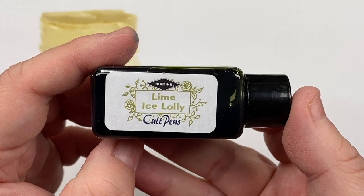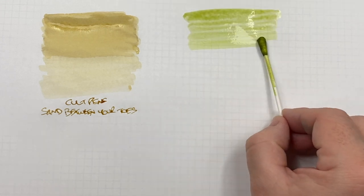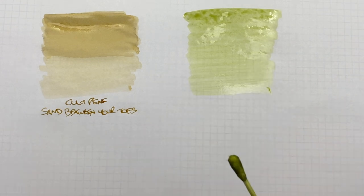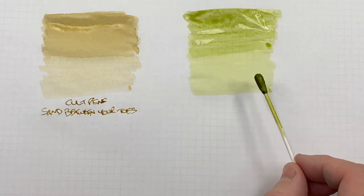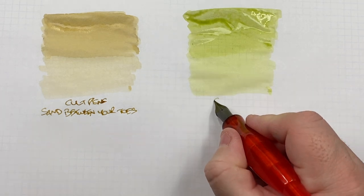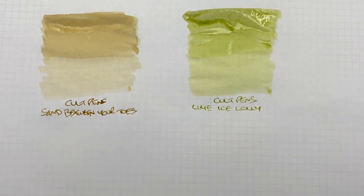The next ink is Colt Pens Lime Ice Lolly. Definitely a lime colour. Interestingly, Colt Pens also have Loving Lemon and Livid Lime in their Fresh Fruits edition. Doing a second pass over the top half to show the difference between a wet or broad versus a dry or narrow writing nib. Clearly somebody likes lime coloured inks at Colt Pens. If you like a pale or pastel coloured ink, this one could certainly be for you.